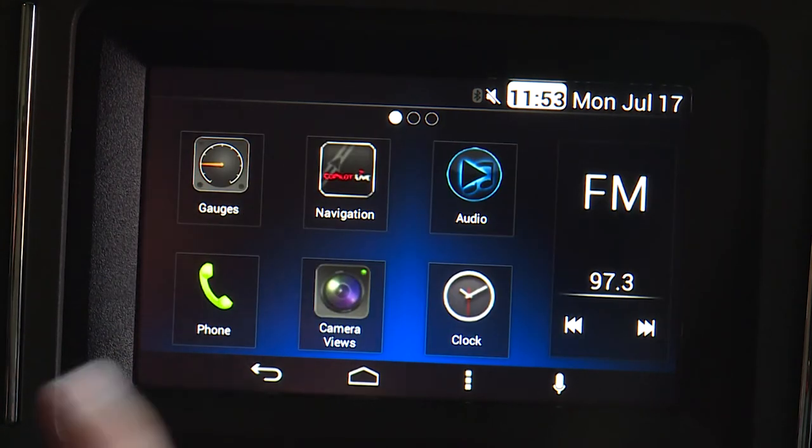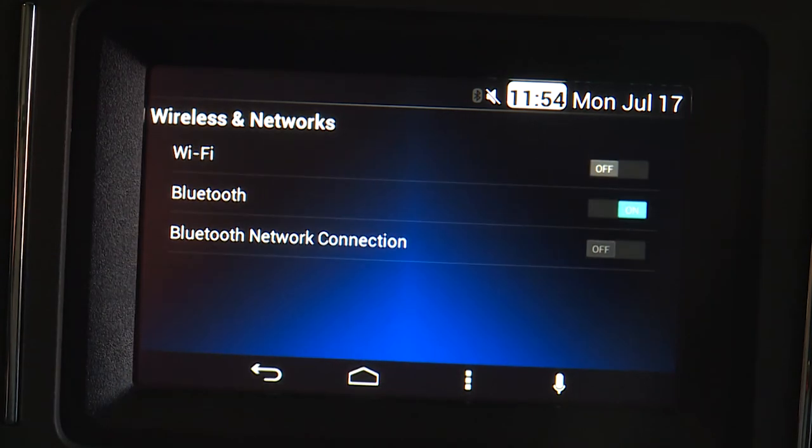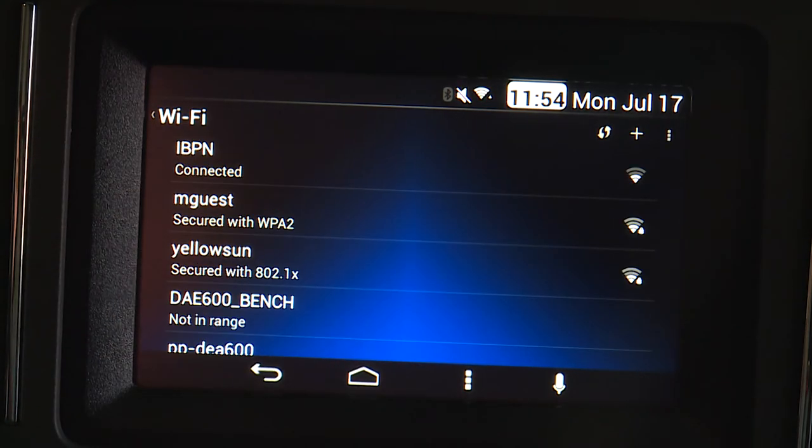To connect to a Wi-Fi network, tap the menu soft key to access the system settings pages. Select Wireless and Networks, then toggle Wi-Fi on and select Wi-Fi. All available Wi-Fi networks will be listed. Select a Wi-Fi network you have access to.